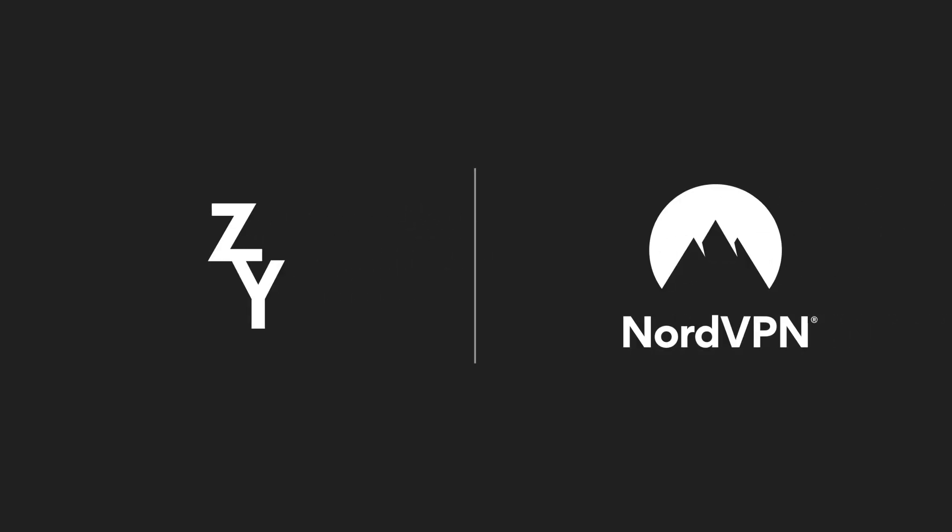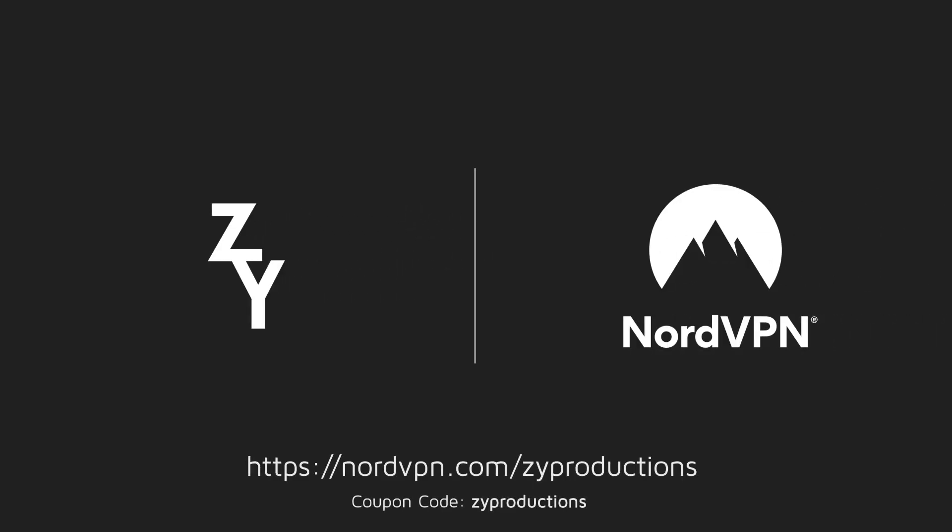Today's video is sponsored by NordVPN. Get 75% off your three-year subscription at nordvpn.com/zproductions.